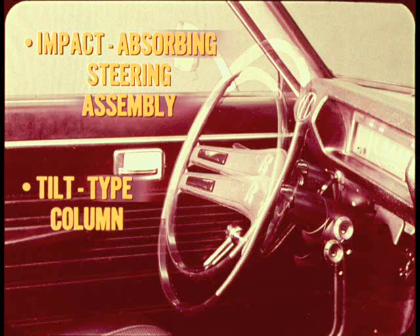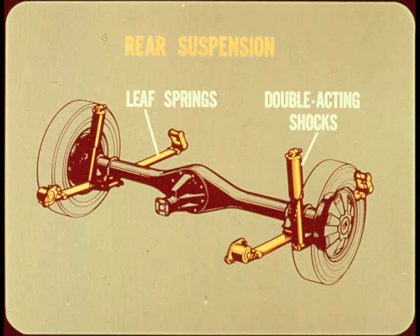A collapsible impact-absorbing steering assembly is used and the adjustable tilt type steering column is standard equipment. The rear suspension has leaf springs and C-leg mounted double-acting shock absorbers. The rear axle and differential setup is pretty much the same as the eight and one-quarter inch axle used on some of our other cars.